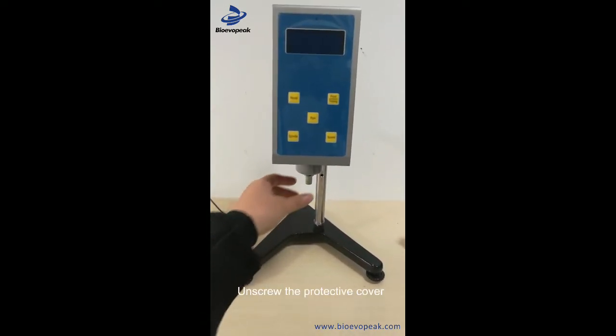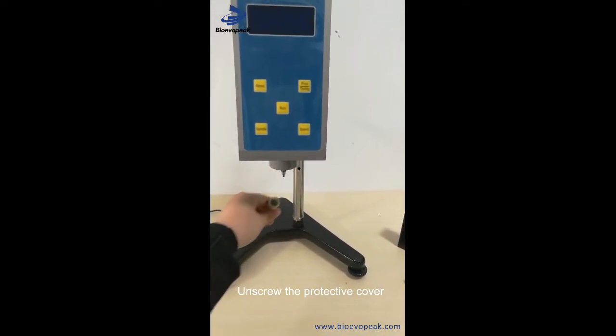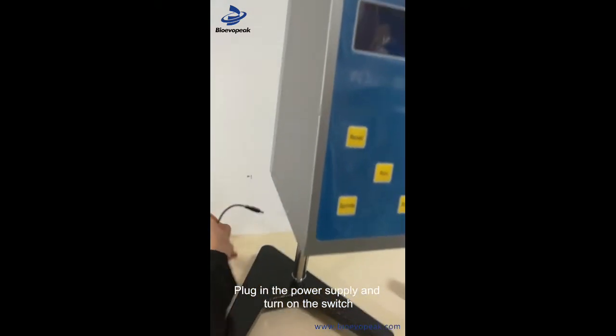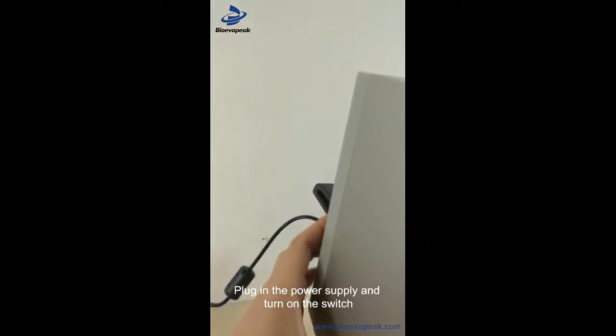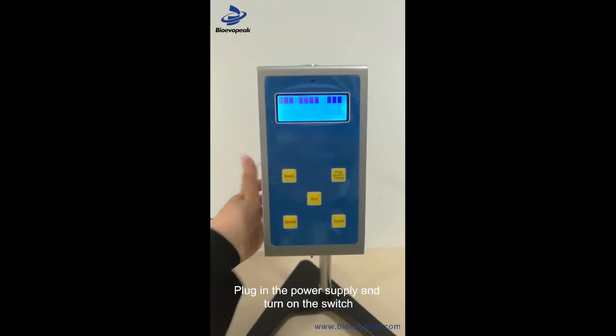Mount the main unit onto the seat frame. Remove the protective sleeve, plug in the power source, and turn on the switch.